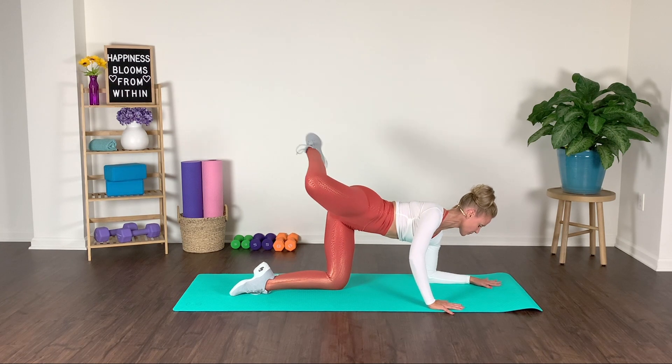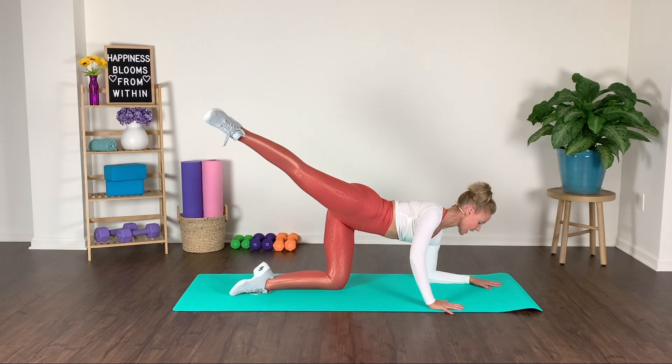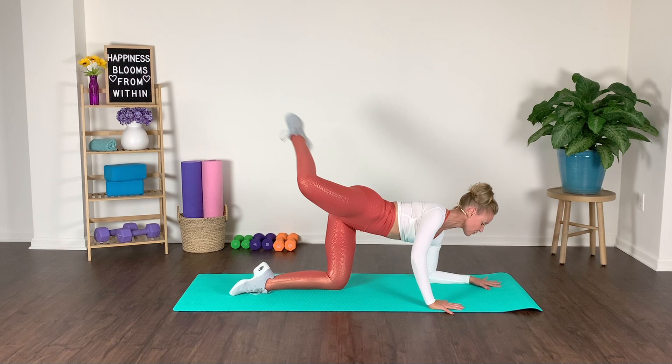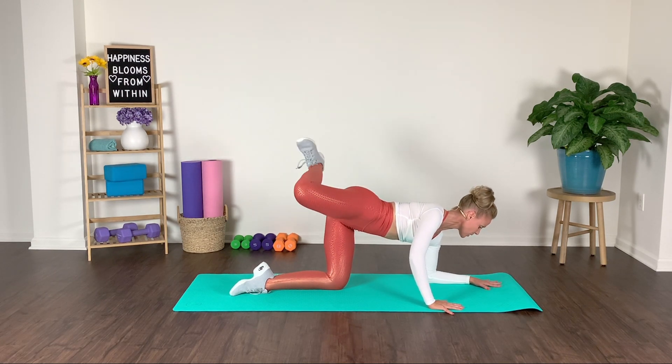Push and press. Out and in. Lengthen it out. Now let's flex the foot to engage the derriere a little bit further. Once we flex that foot, we get deeper into that gluteal head.